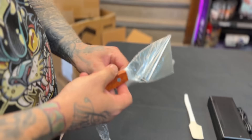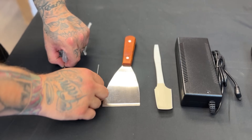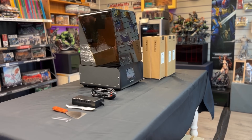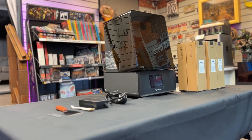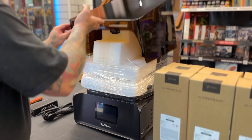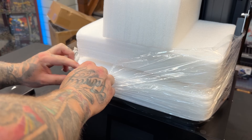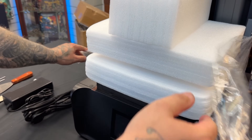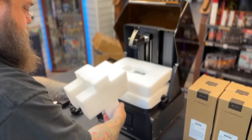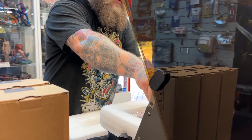Speaking of price, the main price for the total machine itself is going to be $999. The early bird price, however, is $799. If you want that heated vat, that is $199 or $169 on the early bird price. The water washable resin is around $55 and the other resin around $32, depending on which one you go for.